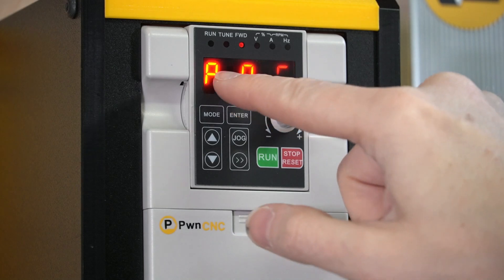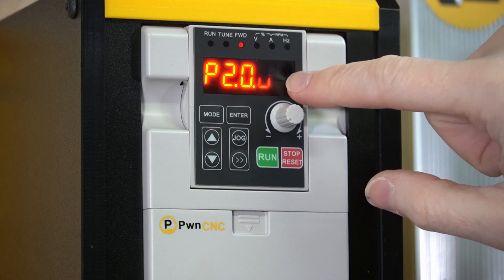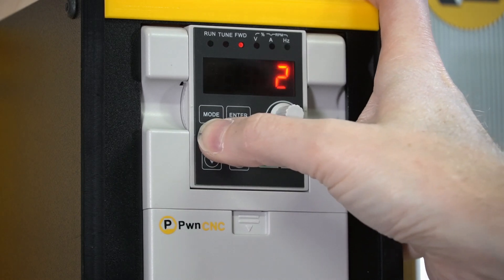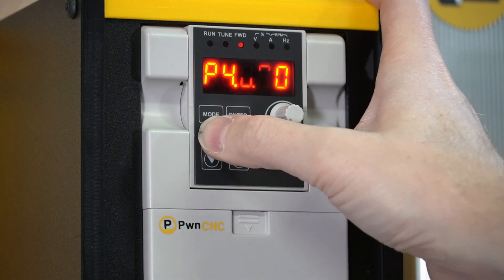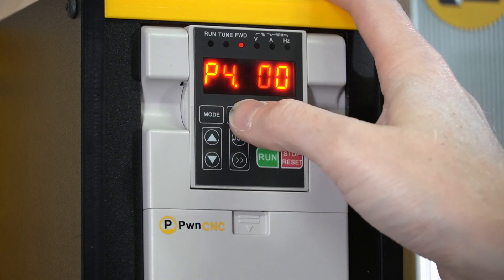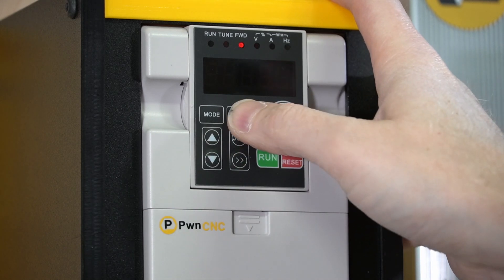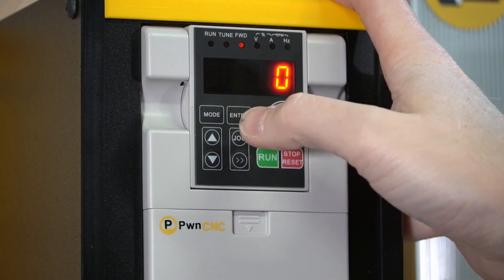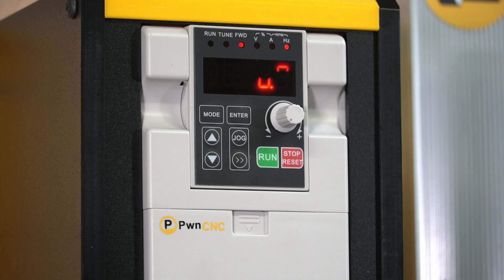Next, hit the double arrow to go to that first digit, change it to a 2, then switch back and change the last digit to a 2 as well — so P2.0.0.2 — and hit enter. Change that to 21, just hit the up arrow until it hits 21, and hit enter. Next go to P4.1.0.0, hit enter, and change that to a 4. Then go to P4.1.0.1, hit enter, and change that to a 3. Hit enter and that's it for the VFD settings.